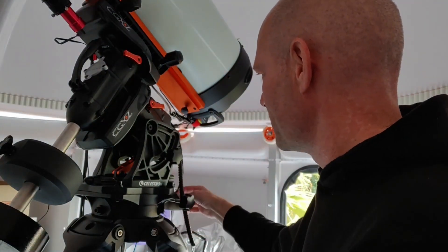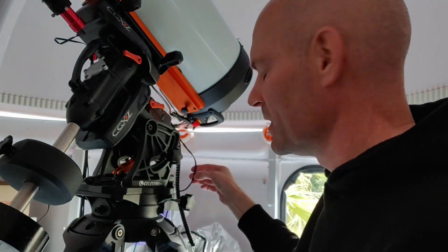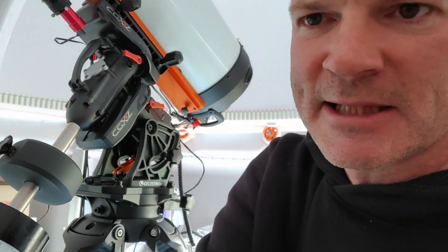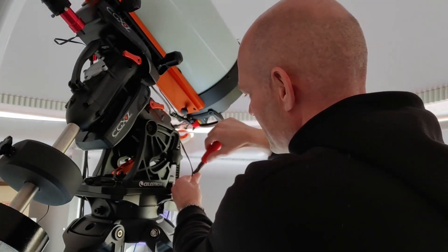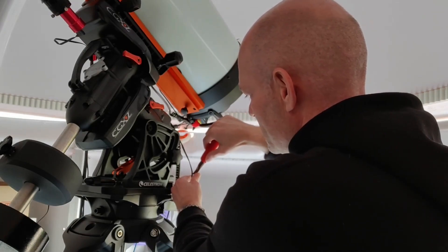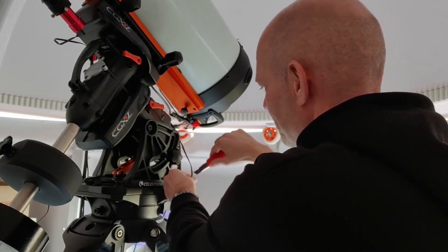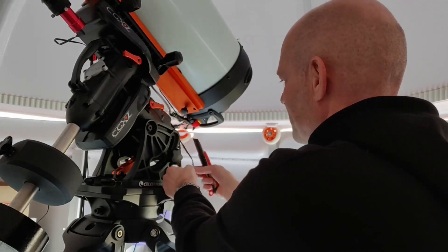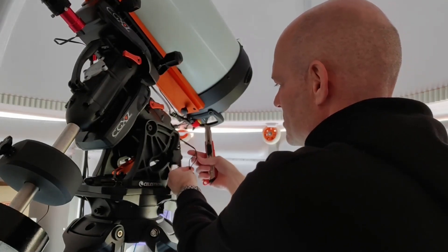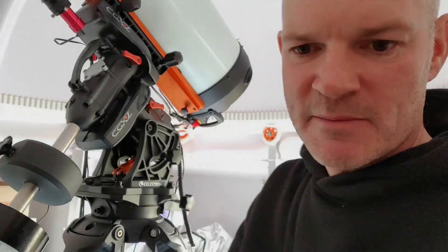As I said, it clamps around the core, so the first thing we need to do is actually separate the cores on the DC power cable. We need to split them to get access to just a single core. Very carefully, using a craft knife, I'm going to slice between the cores and open up the cable without damaging the insulation, so that I can get access to just a single one of the cores. It doesn't matter which core — the current should be the same.